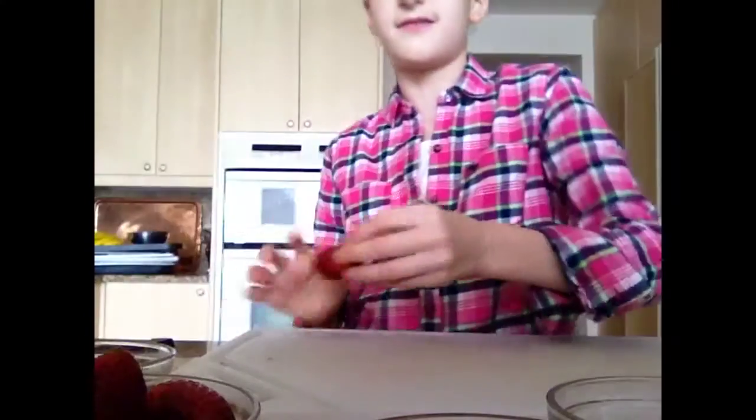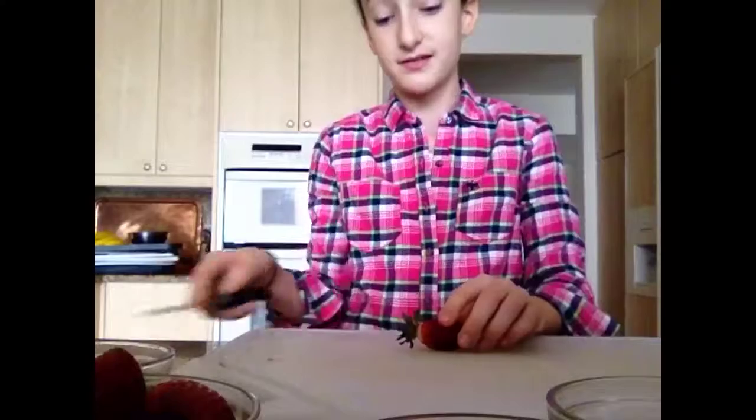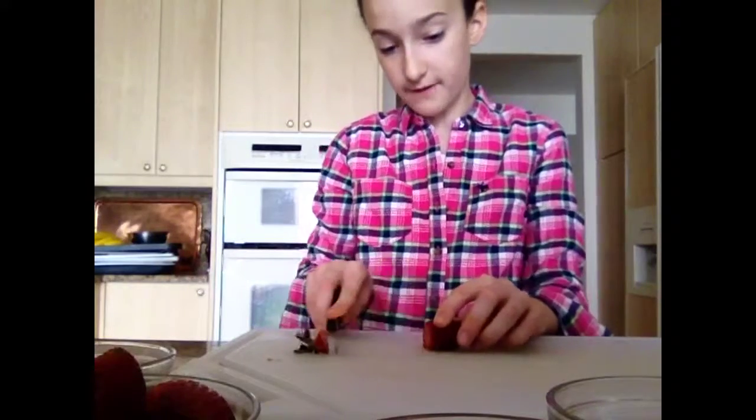So let's start. First you take the strawberry, and we're going to cut the stems off them. See the white part on the strawberry? That's where you're going to cut. So you cut that part off, and you're not going to need the stem, so you can throw that out. Now we're going to do this to the rest of the strawberries.